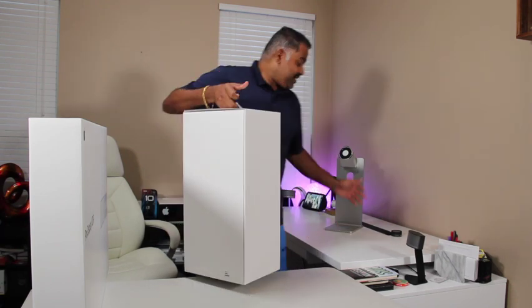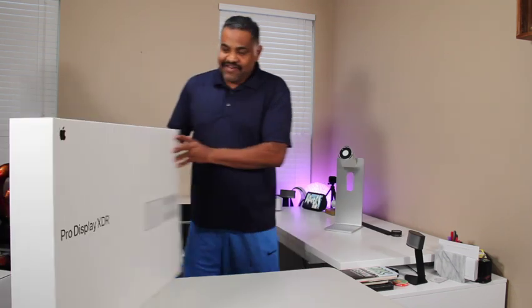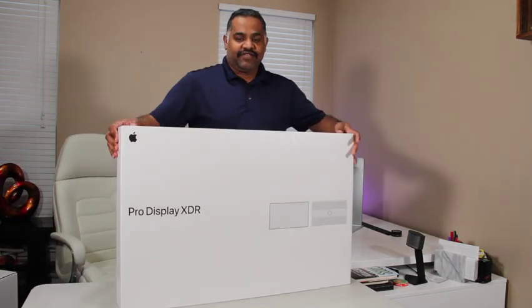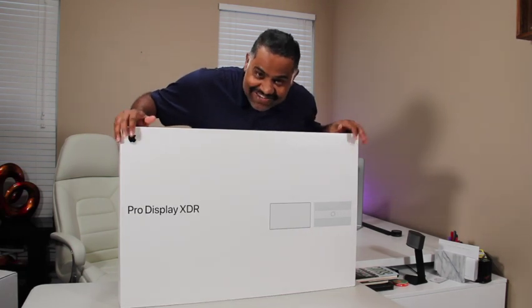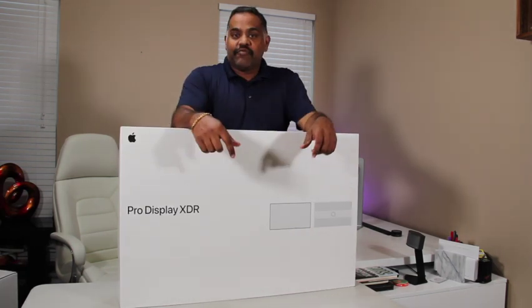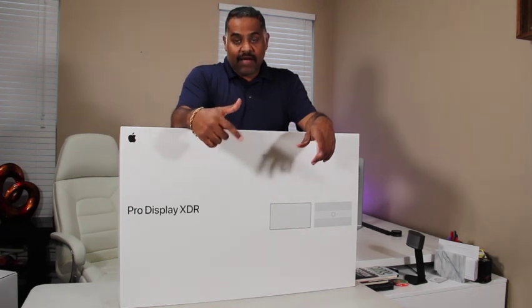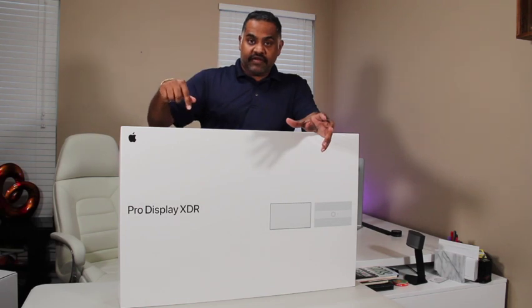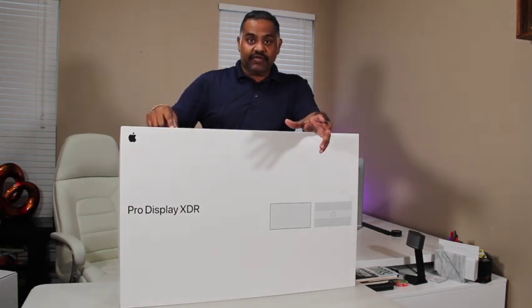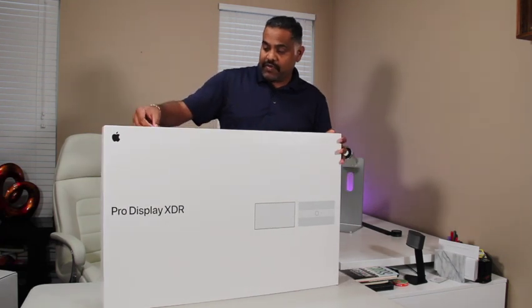We've got the product right here — here is the beauty, the Pro Display XDR. Everybody knows this is a 6K display, one of the Apple lineup flagships and one of the best screens available in the market right now. Let's open it.